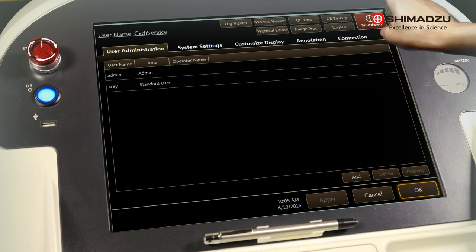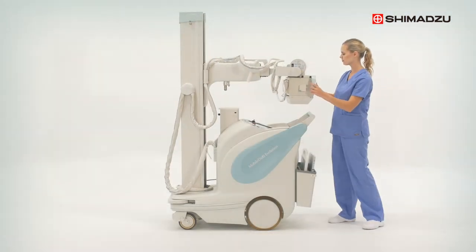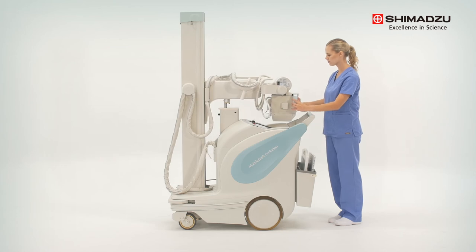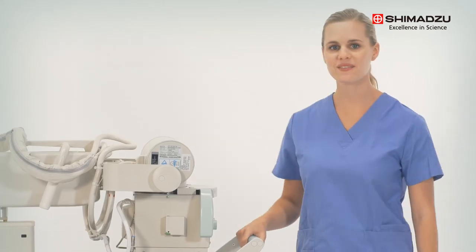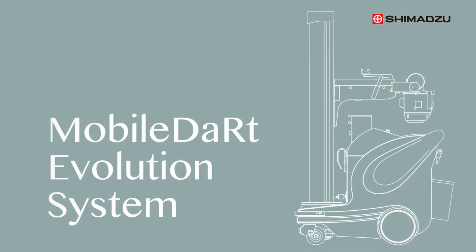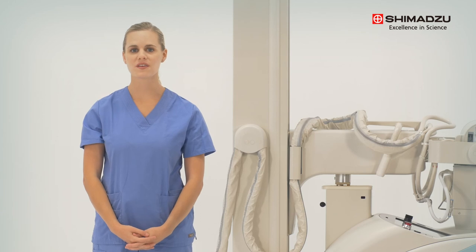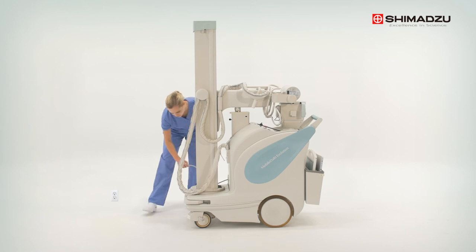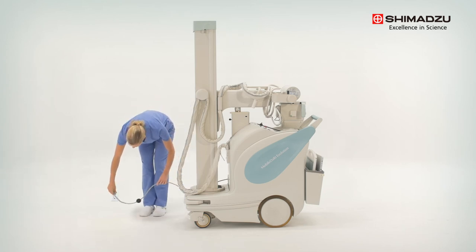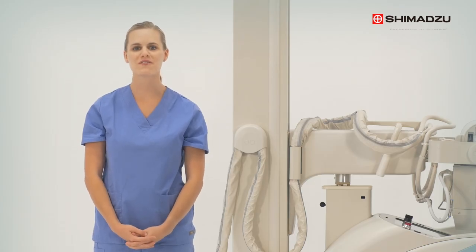After you've finished with your exams, select the computer from the top of the DR touch screen, select shut down, and this will shut down the DR software. Then park the tube head. When not in use, the Mobile DART Evolution should always be stored plugged into an outlet. This will allow it to remain fully charged and ready for use at a moment's notice.